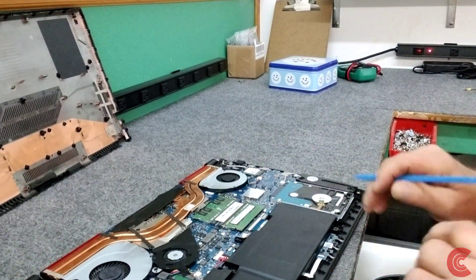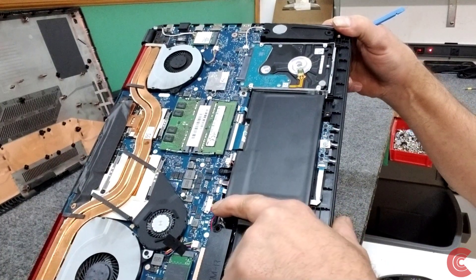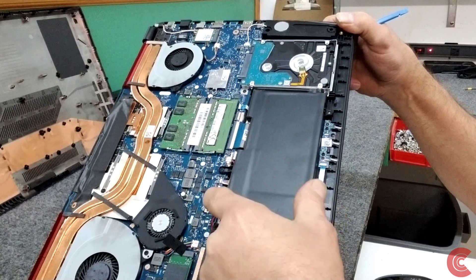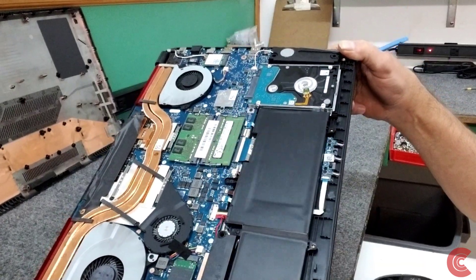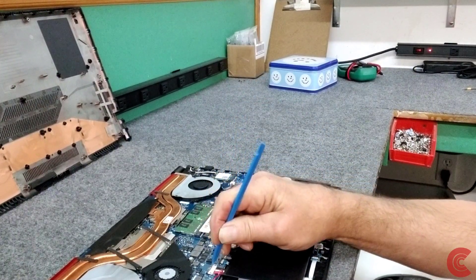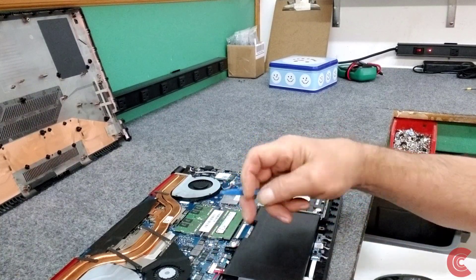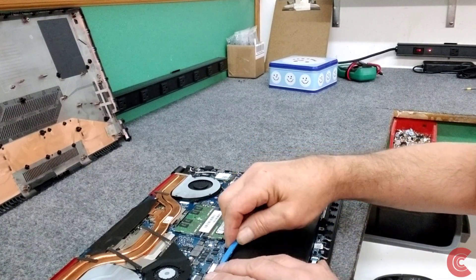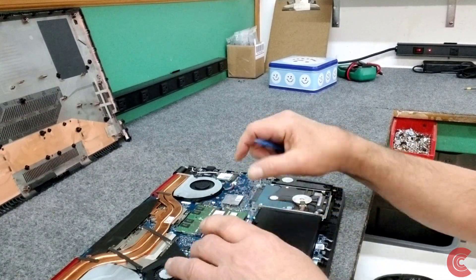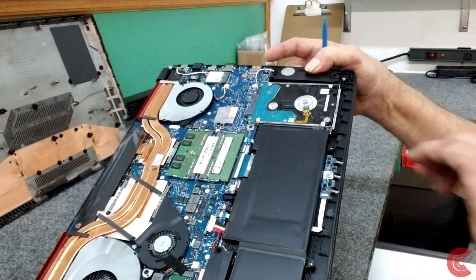First thing I'm going to do, just to be safe, is right here — I'm going to disconnect the battery from the motherboard. There's a little metal clip that you're going to gently slide back to lift the connector off the main board. Use a plastic tool — please don't use any metal tools in here. These come off pretty easy. Just like that, I've unplugged it. You can see I've lifted up the battery cable.